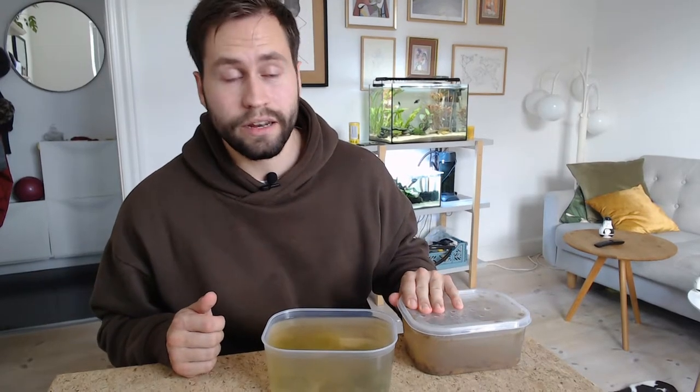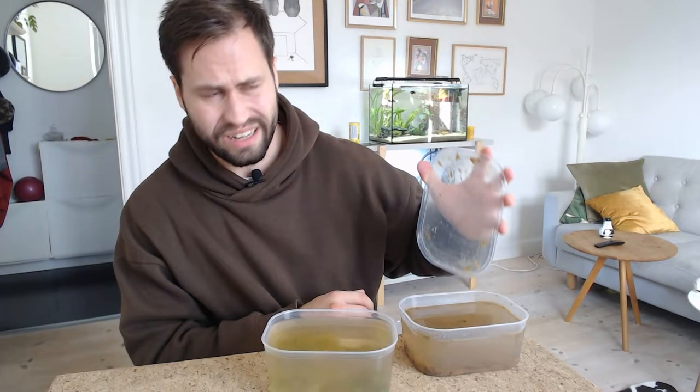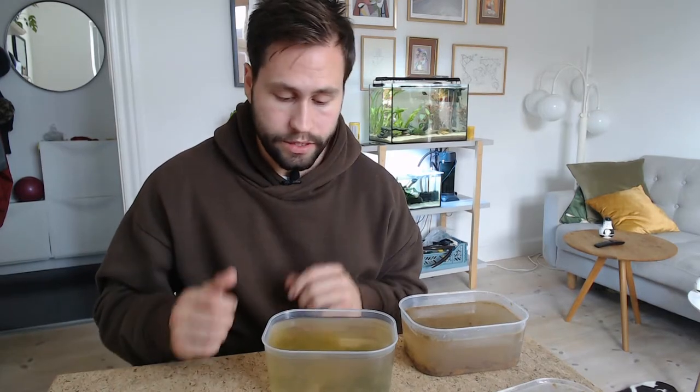With infusoria it's super simple to get started. All you really need — and all what we have done here — is a tub of water. This has to be aquarium water, and I'll get into why in just a second. For these two, we have one with banana peel and one with lettuce. Besides those, I've also heard of people using milk and hay with great success, as well as wheat berries — really anything that will start a natural bacteria growth will also be great food for your infusoria.